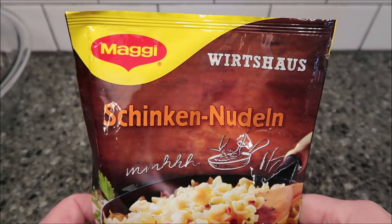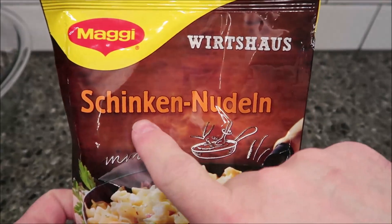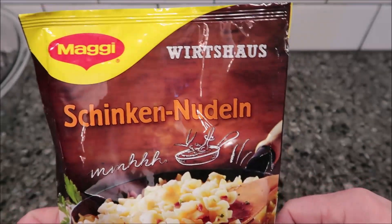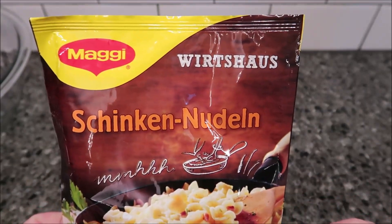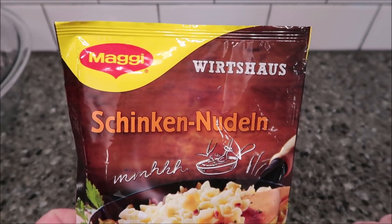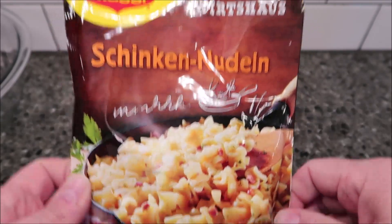Hey guys, welcome to another lunchtime review. Today I'm going to try this — I have no idea how to say it — Schinken Noodle. Anyway, whatever it is, it's pasta in a ham and cream sauce. This was sent to us by Maria in Berlin, Germany, so thank you very much for sending this to me.